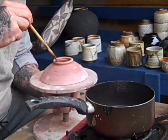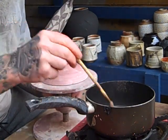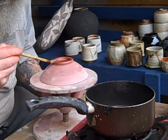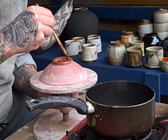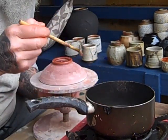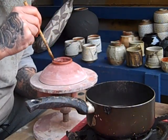I apply the wax on a whirler — not a banding wheel. Banding wheels have bearings inside; this one doesn't, it's just a whirler. I do this outside because the fumes from the wax and white spirits are pretty bad indoors.